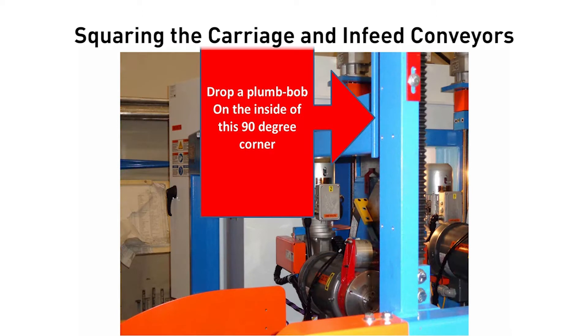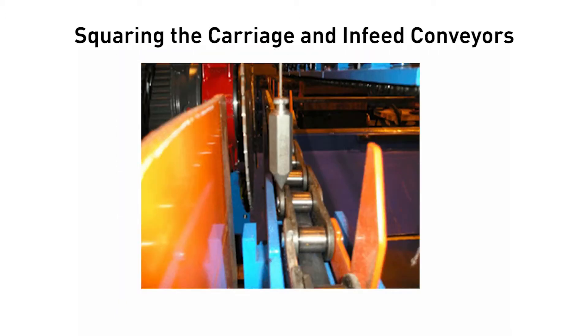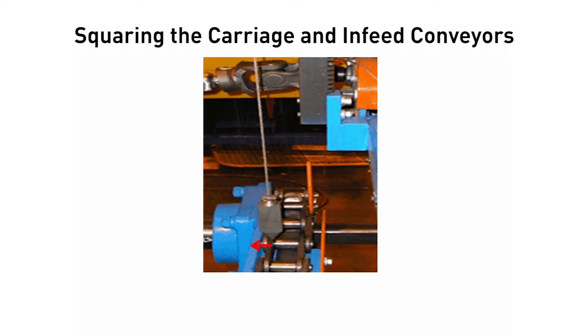To align the hold down, drop a plumb bob from the inside 90-degree corner of the stationary hold down to the infeed conveyor on the operator's side. Measure the distance from the hold down to the infeed plate. Do the same on the catcher's side. Even up the stationary hold down by moving the operator side of the hold down to make the measurement match the catcher's side.